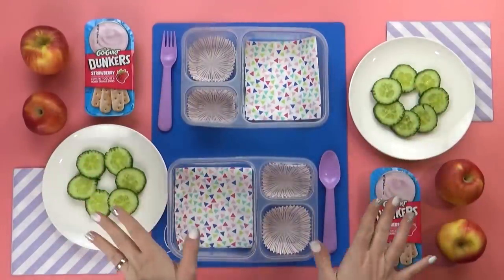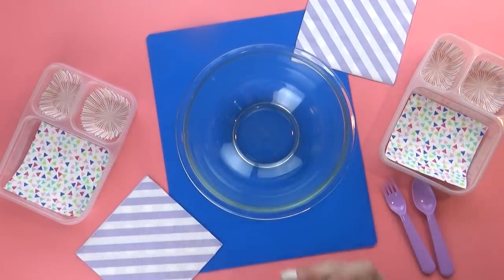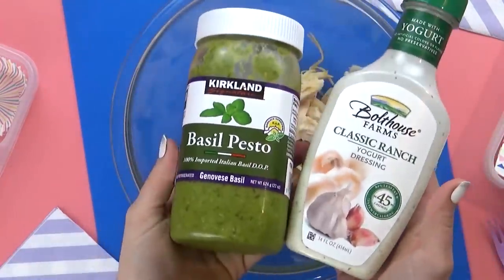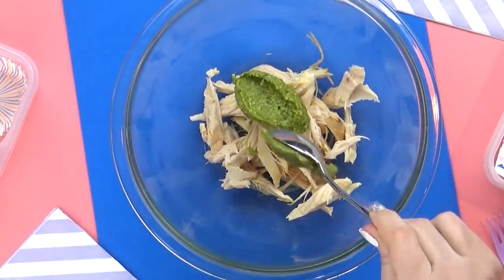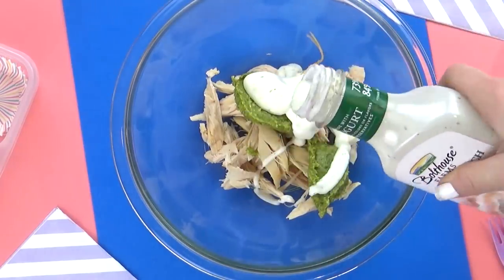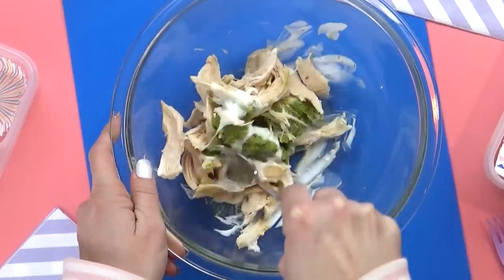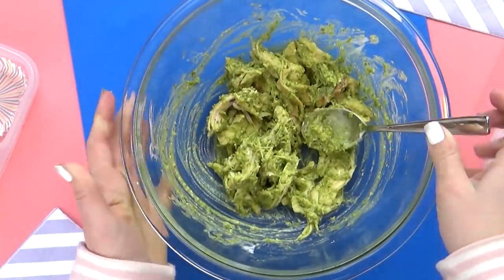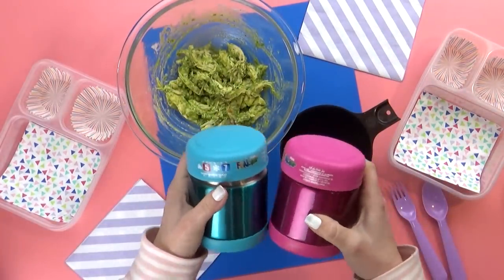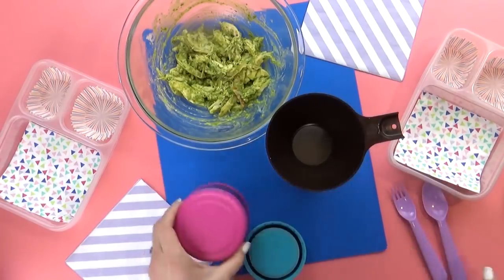Next up I have lunch idea number four, and this is going to be a hot lunch. I'm gonna start with some leftover rotisserie chicken, then add lots of yummy flavor with some basil pesto and some ranch dressing. I'm adding a good amount of the pesto — I really want this chicken to be nice and flavorful — and then just a little drizzle of ranch. I'm gonna mix this all together and pop it in the microwave until it's nice and hot. To make sure the pesto ranch chicken stays nice and hot, I'm adding it to preheated thermoses — I added a little bit of boiling hot water to each thermos, then dumped out the water and put the chicken in. This pesto chicken is smelling so good.